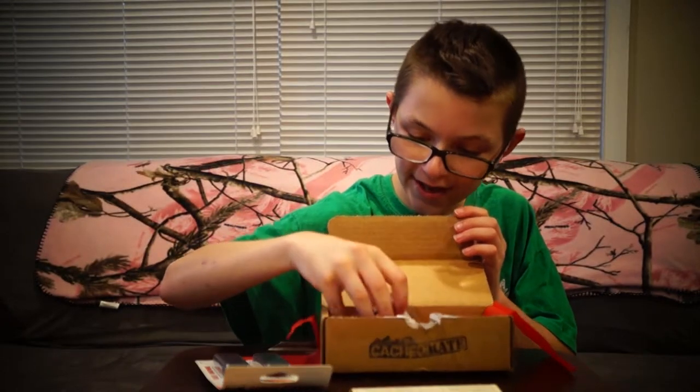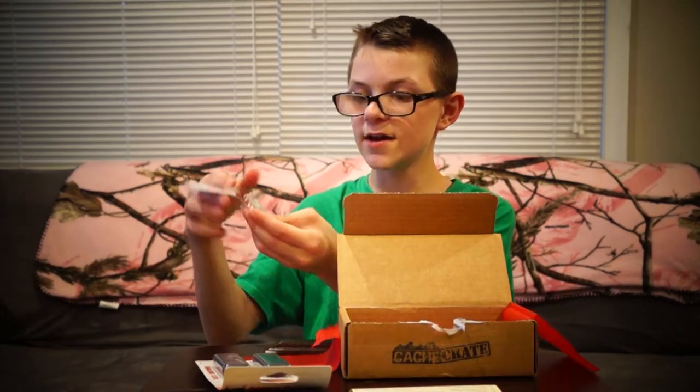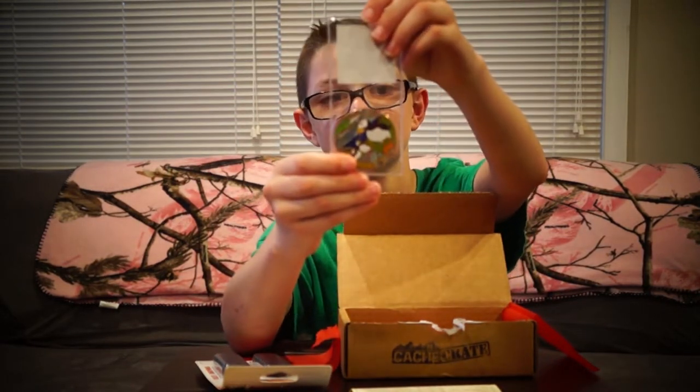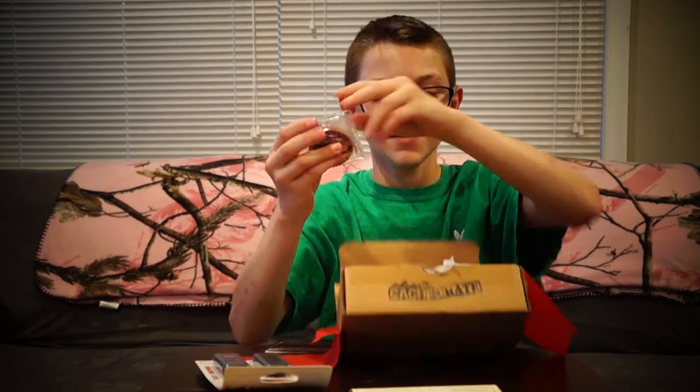And it looks like the last thing is another one of these coins, and it says Alaska on it. Woo!